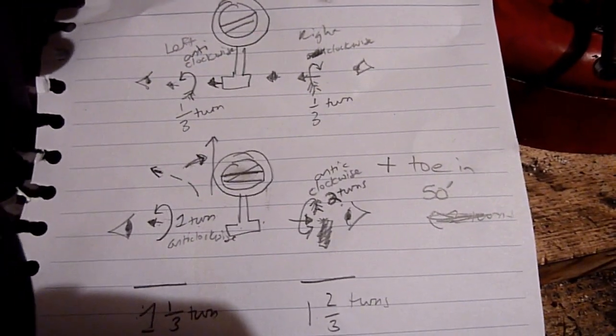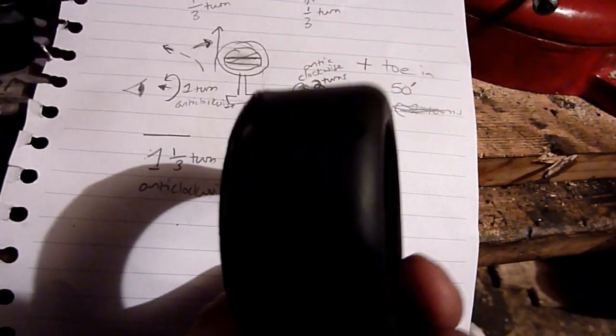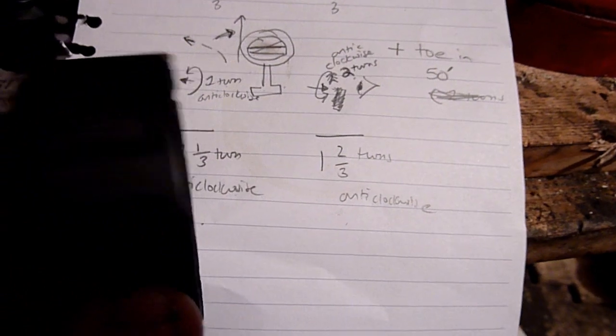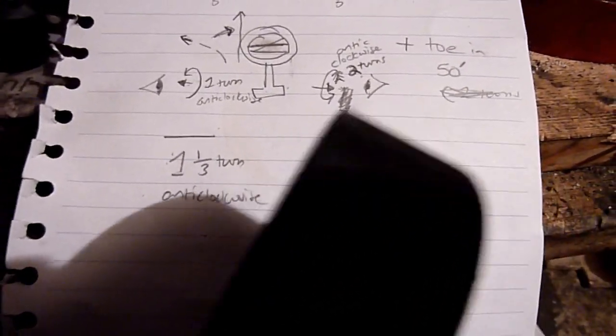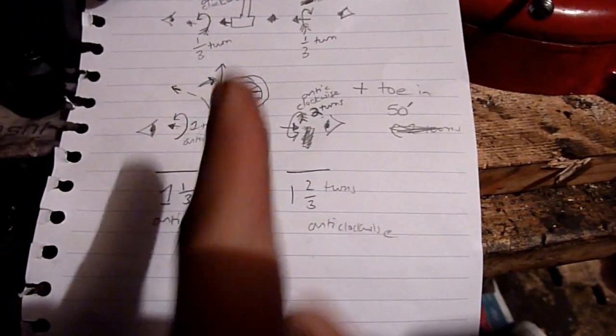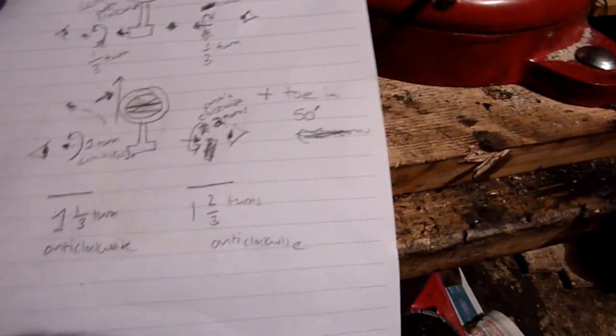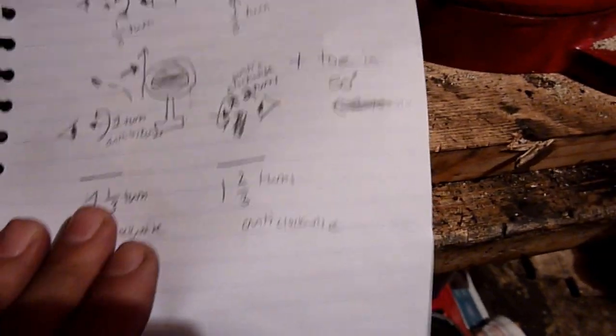So that's a third of a turn anti-clockwise looking from one side, a third of a turn clockwise looking from the right-hand side — to correct the steering wheel. Now to correct the drift and the extra toe-in, I'm going to swing the right-hand wheel out more and the left-hand wheel out less. If the right-hand wheel goes out more the car should straighten up instead of pulling to the left.